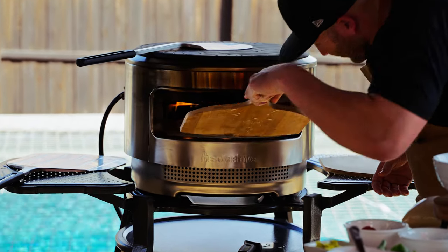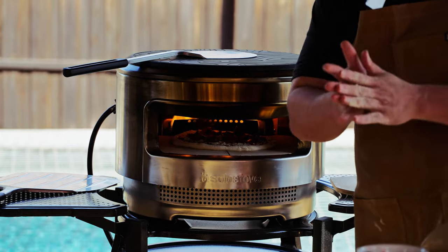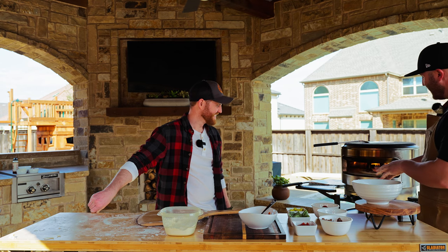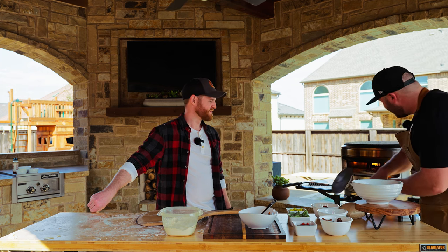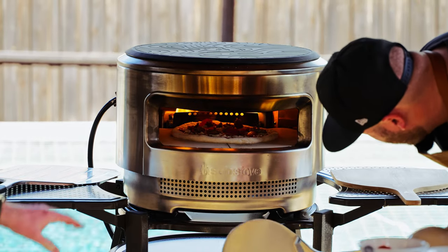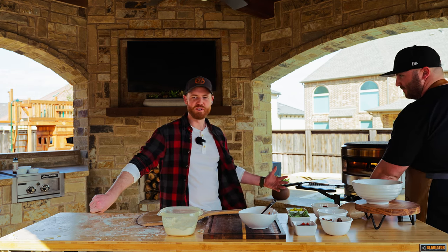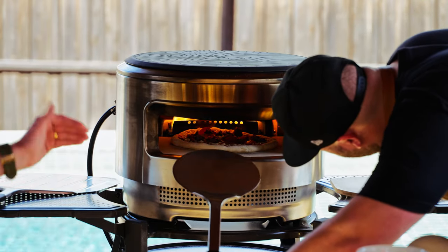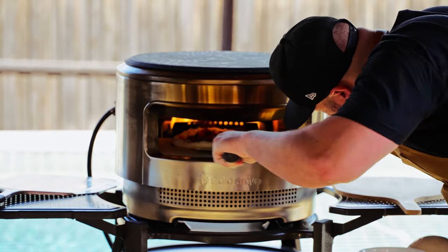Pizza number one — it's in! We let it sit for about 20 to 25 seconds but it's really hot in there, so maybe less. You're going to want to keep an eye on it — look down inside, and that's what you'll want to do. Just make sure because it's hotter in the back, so you're going to rotate the pizza to keep it from burning.